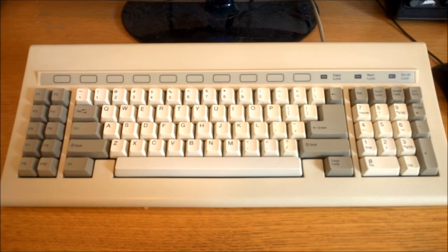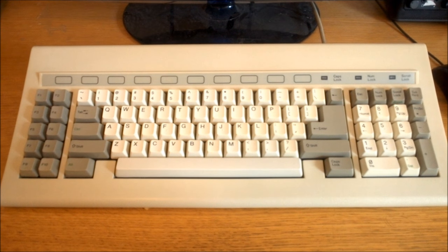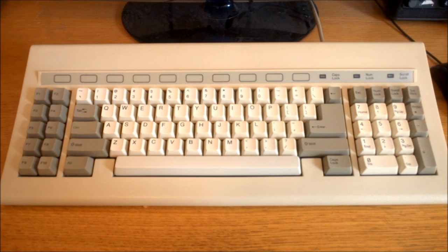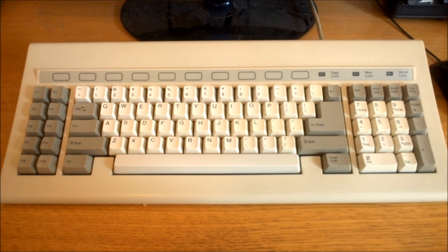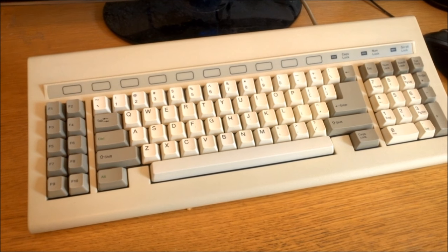Hello and welcome to this review of my Focus FK727. I got this off of someone in America. I had to shell out for it a bit, especially on shipping, but I guess I've got a weakness for Focus boards. It's in very good condition though, and it's a pretty interesting board, so I think it was worth it.